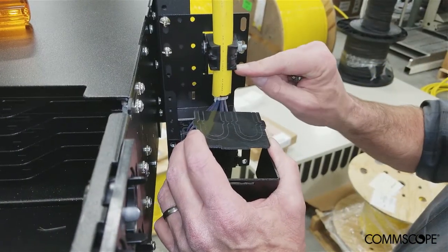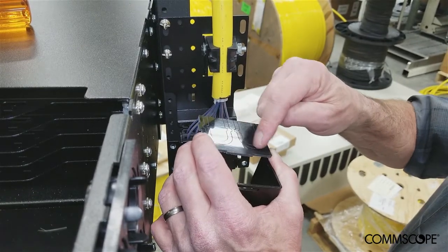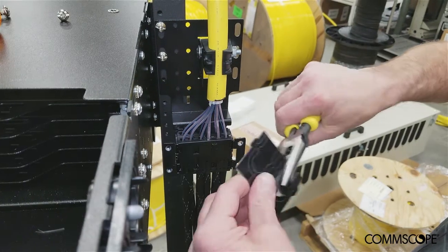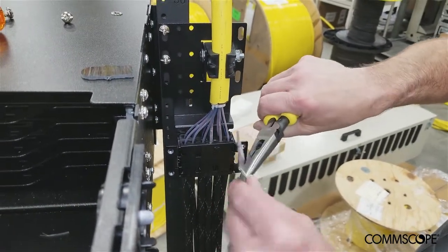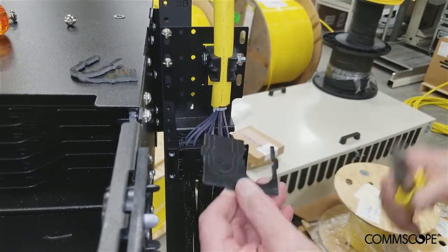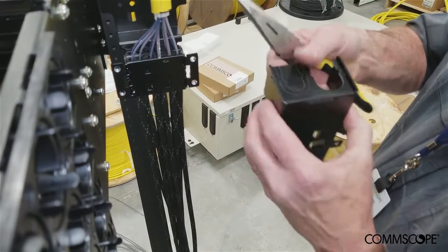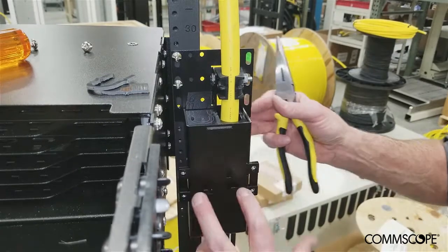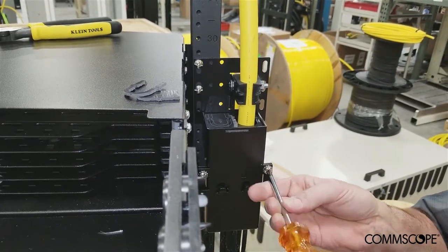The next step is to prepare the cable entry plate to accommodate the diameter of the cable being used. Determine the size and position of the knockout to be removed from the cable entry plate and remove the knockout. Insert the cable entry plate into the top of the outer housing and attach the outer housing to the mounting bracket. Secure the outer housing to the mounting bracket with the screws and lock washers provided.